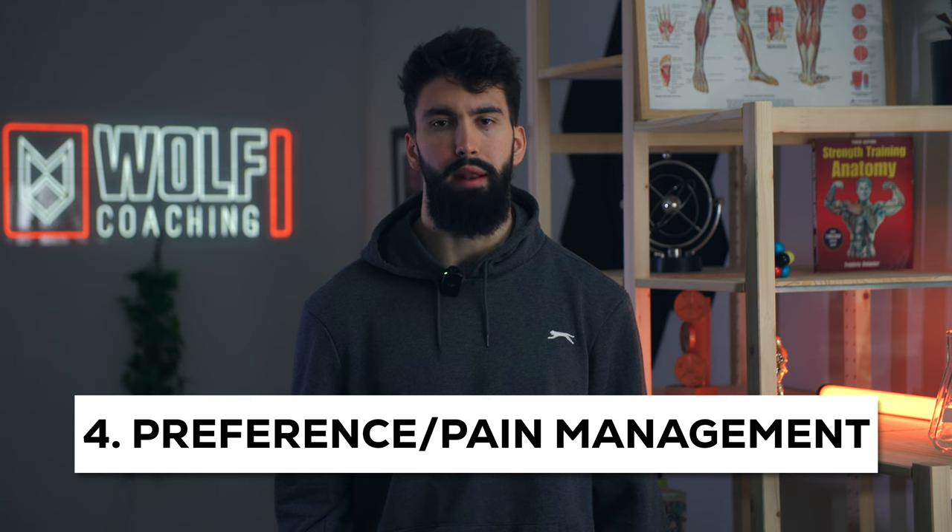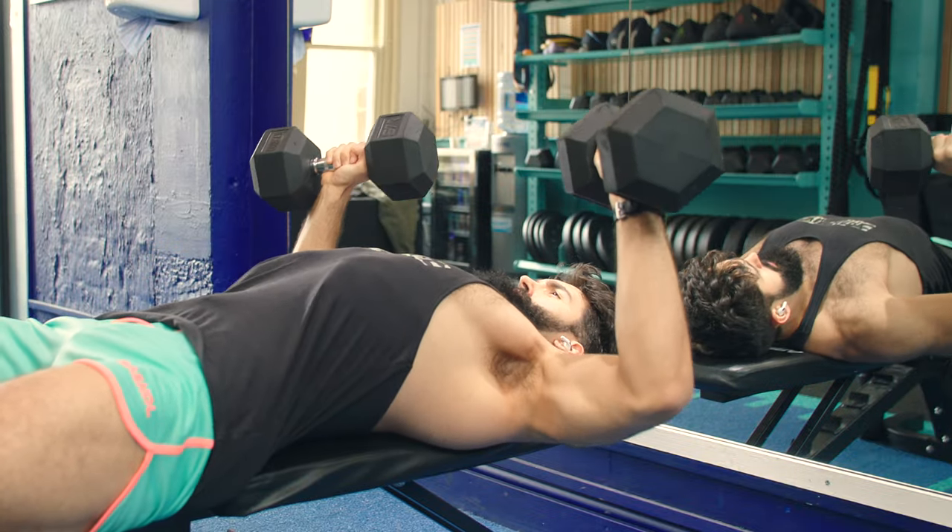The final component of optimal exercise technique is preference and pain management. If you're doing all of the above — good tempo, accentuating the stretch via range of motion, and minimizing body English — and a certain technique just feels more enjoyable, by all means use that technique. For example, if you prefer a two-second eccentric over a four-second eccentric, you're probably going to get the same hypertrophy. The same goes for elbow positioning being slightly more flared out or slightly more tucked in. And if you experience pain using a certain technique but not another, consider switching — even if a more flared elbow angle gives a slightly better stretch, if it makes you hurt, maybe don't do it.